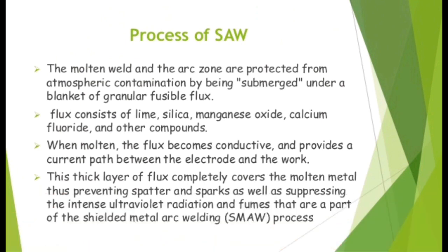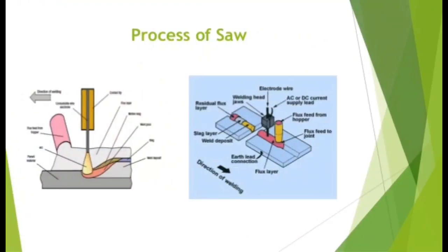Flux consists of lime, silica, manganese oxide, calcium fluoride and other compounds. When molten, the flux becomes conductive and provides a current path between the electrode and the work. This thick layer of flux completely covers the molten metal, thus preventing spatter and sparks as well as suppressing intense ultraviolet radiation and fumes. The process diagram consists of an electrode, two workpieces and flux powder. The arc is submerged inside the flux powder.